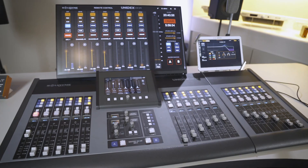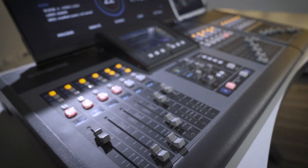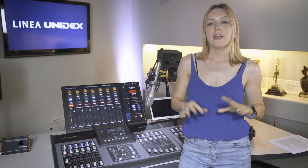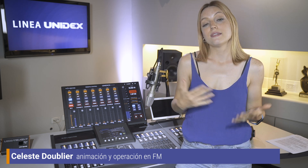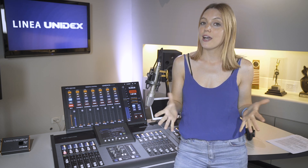Welcome. I am going to talk to you about Solidine's new Unidesk consoles. The Unidesk IP series is designed to meet the needs of various types of broadcasters, from stations looking to upgrade from their analog consoles, to new ventures that want to incorporate new technologies such as networking audio.